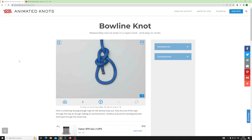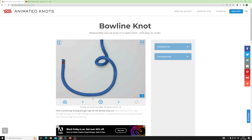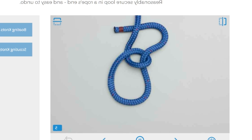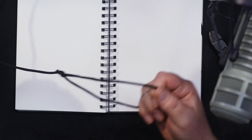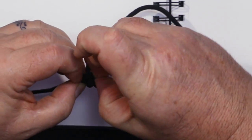Check out Animated Knots dot com — he's done it left-handed but it's exactly the same principle: there's the loop, the working end goes up, around the back, and back down the same loop. The advantage to a bowline is that even when it's super tight you can always undo it. There's this little piece at the back of the knot — it always undoes.